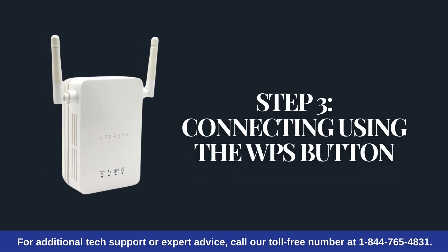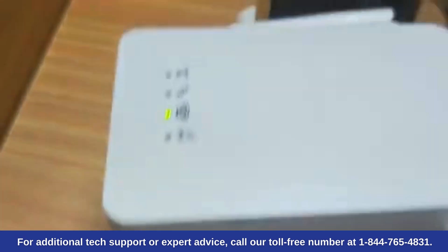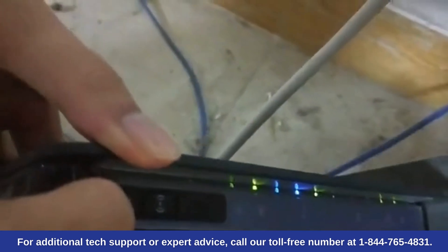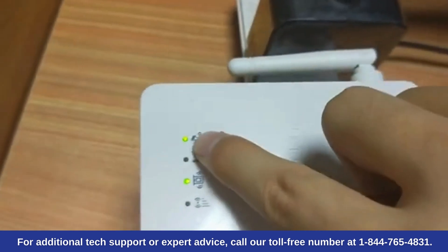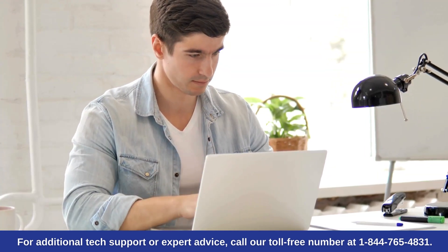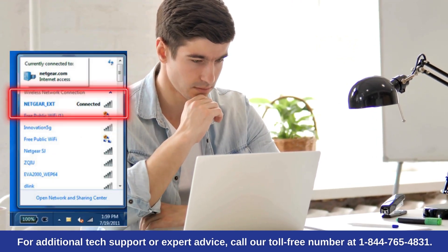Step 3: Connecting using the WPS button. Press the WPS button on the extender. Within 2 minutes, press the WPS button on your router. The extender should now be connected to your router. Check for the new network on your computer — the new network will have your original router's network name with underscore ext at the end.